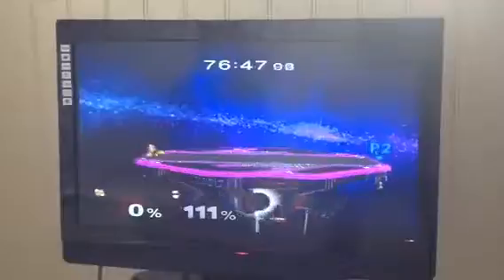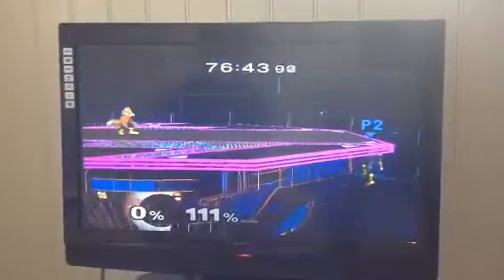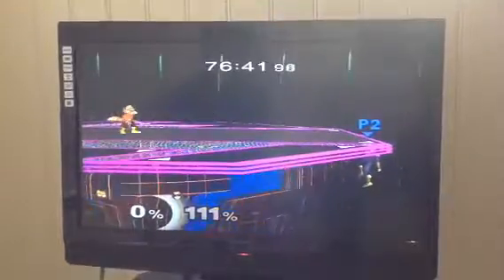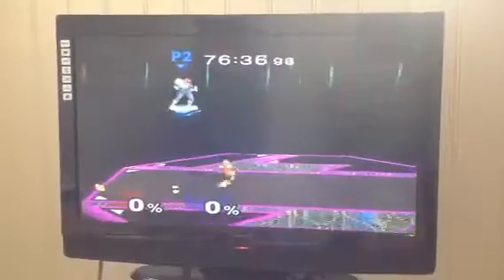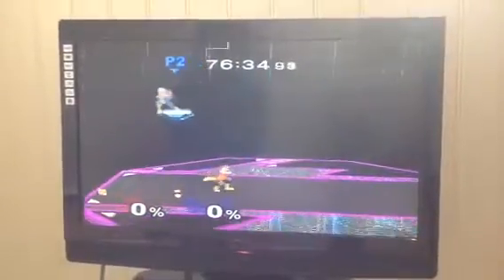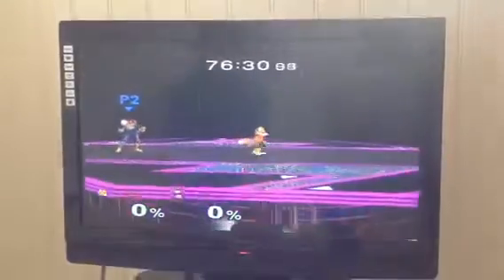So what you want to put together here is a shine, a jump and an up smash. Now you have to be really quick and you have to practice a lot. I have not practiced that much at it, but I manage to do it sometimes.